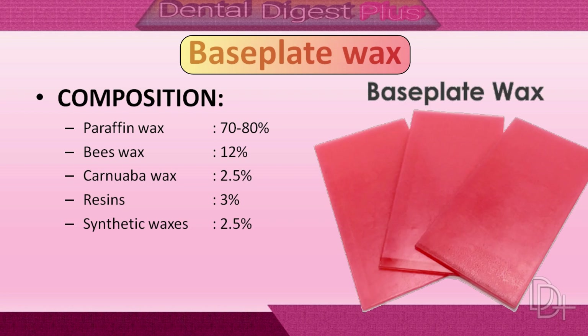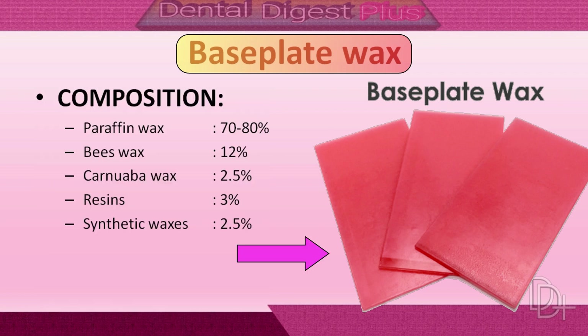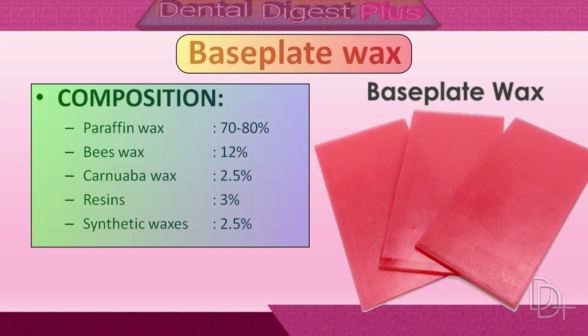Now let's take a look at base plate wax. It is used to establish the initial arch form in the construction of complete dentures. It is supplied in one to two millimeter thick red or pink sheets. In composition, base plate wax contains paraffin wax at 70 to 80 percent, beeswax at 12 percent, carnauba wax at 2.5 percent, resin at 3 percent, and synthetic waxes at 2.5 percent.